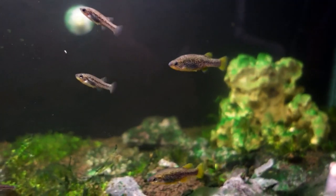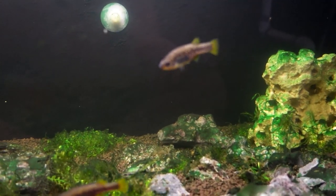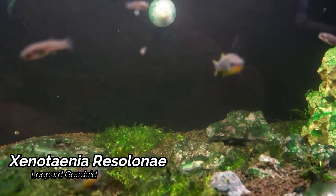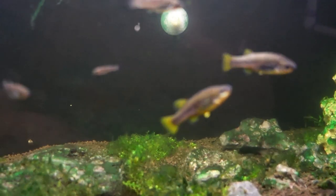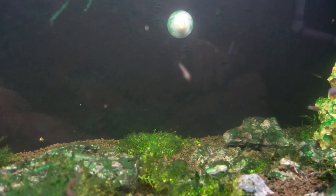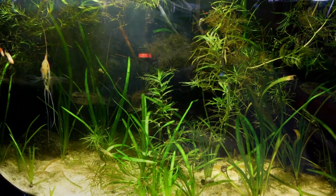Heading to the bottom 29 gallon tank, we do have another Gudeid species — the Xenotania Resulani or the Leopard Gudeid. This fish I did get as fry, but now we've actually completed the cycle and we do have those fish getting fry of their own. Another tank I am pretty happy with.